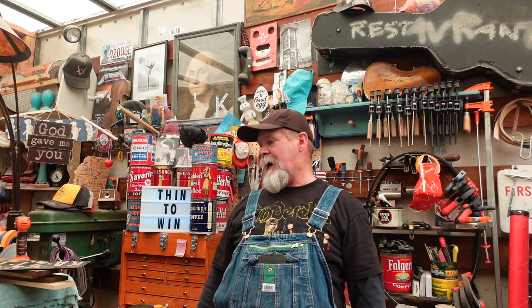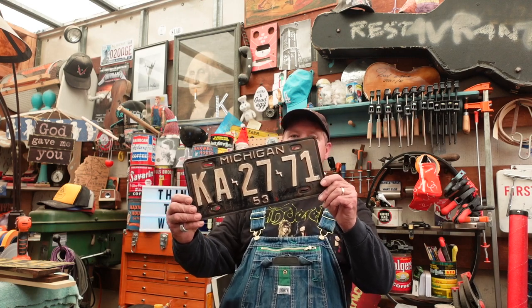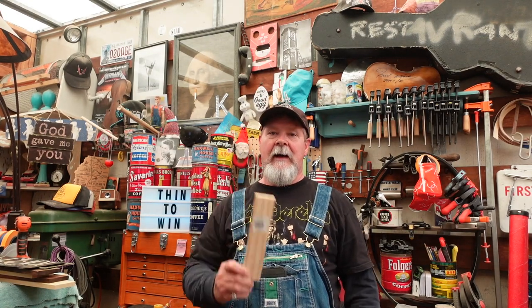Hey guys, welcome to another episode in the series of building Wayne's guitar out of a 1953 Michigan license plate. We're going to call this one Thin to Win. This episode is kind of a Cinderella story — not about a dude who auditioned for the band Cinderella, was offered the spot as drummer, then decided he wasn't wearing makeup or doing the Dolly Parton hair. Instead, this is a Cinderella story about a little piece of wood and how it can help you immensely.